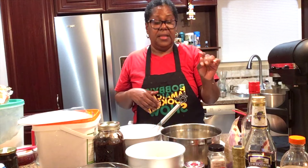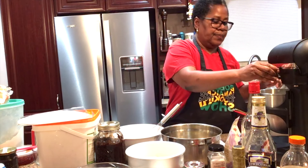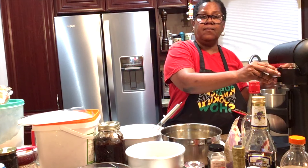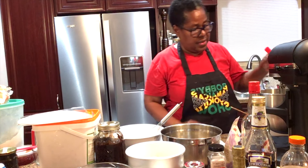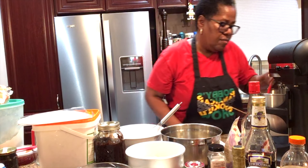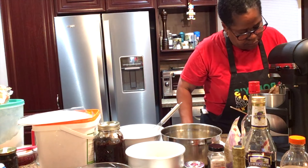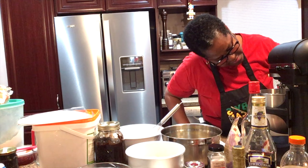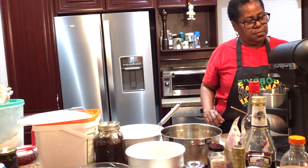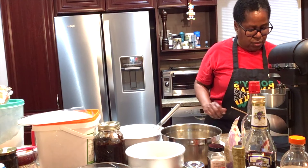And four cups of flour, four teaspoons of baking powder, four teaspoons of cinnamon, four teaspoons of nutmeg, and about a half a teaspoon of salt. You want to keep scraping it down making sure it's blending properly.